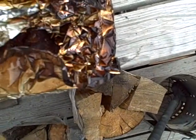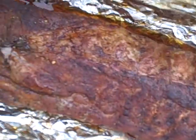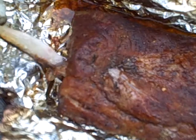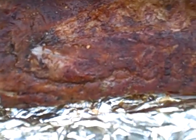Let's pull one of these puppies out — look at that, oh yeah. Look at this, look at how that bone just pulled right out. That is tender meat, excellent.